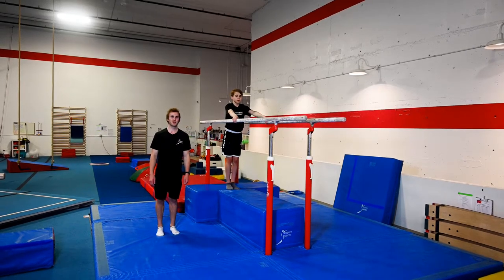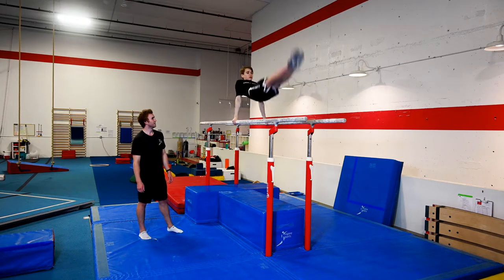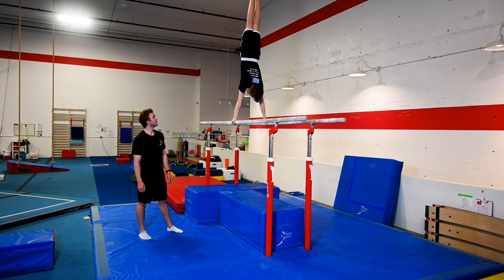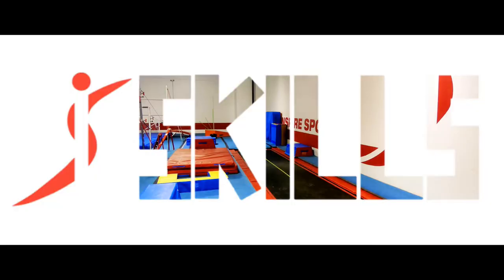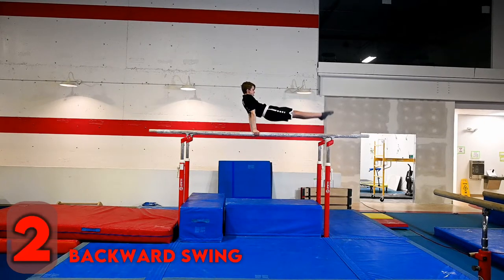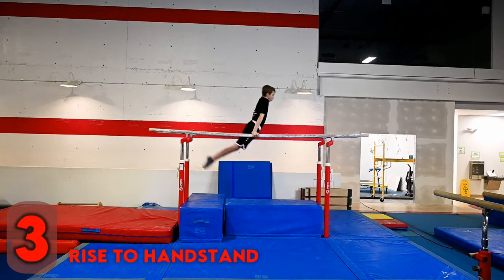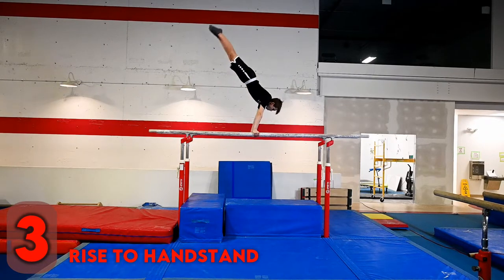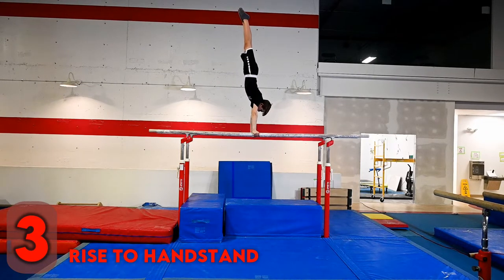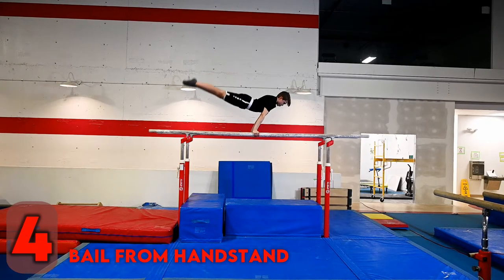Hi, I'm Coach Lucas and we're going to look at the swing to handstand today. In this video we're going to look at four parts. The first two parts are the forward swing and backward swing, which make up the core part of the swing to handstand. The third and fourth parts are a little more complex — the bail from handstand and the rise to handstand. Let's take a look.